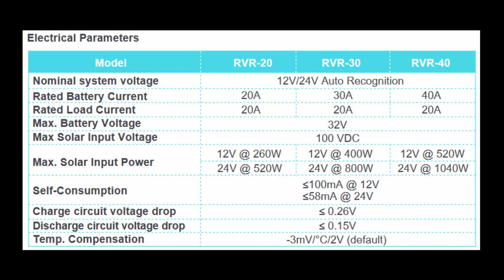In the previous example, if you took three 300-watt solar panels you would exceed the max solar input voltage of this unit. The max solar power would also be exceeded, as the limit is 520 watts on a 12-volt battery system and 1040 watts on a 24-volt system. If running a 24-volt system you'd be fine, but on a 12-volt system you would exceed the limits of this MPPT.